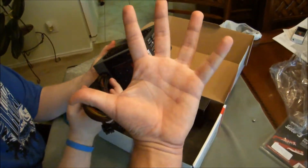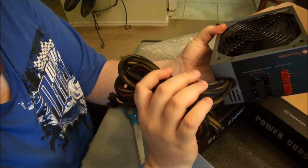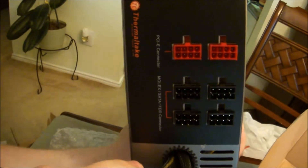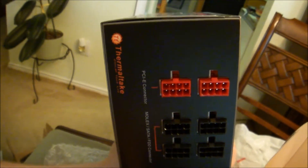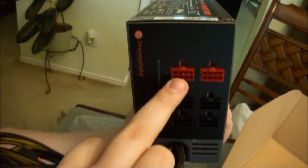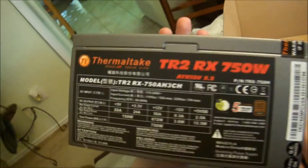Here are all the connections. You've got PCI connectors, Molex, 8-pin, and FDD connections. You've got two PCI Express connectors for the graphics card — they're both 8-pin — so it'll support massive power.